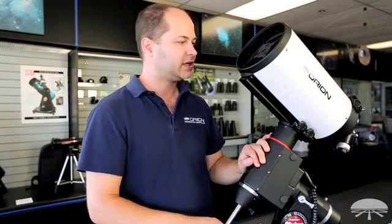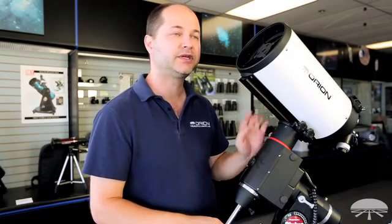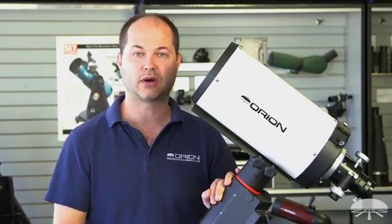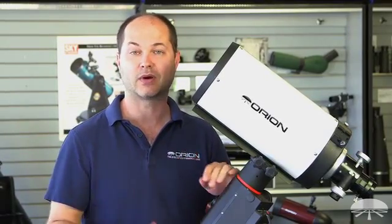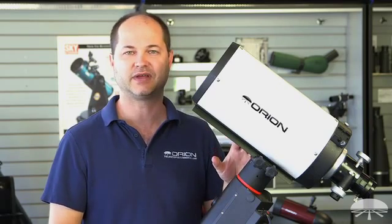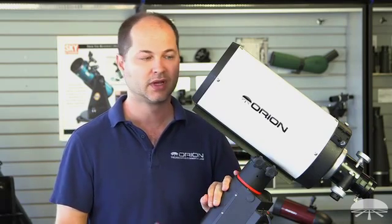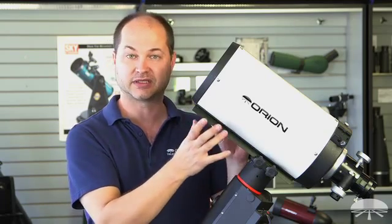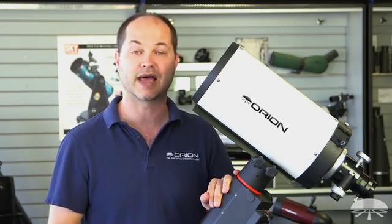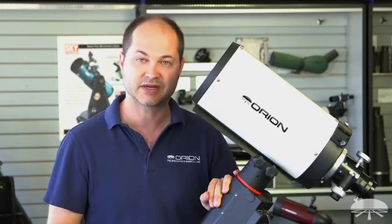All right, so there you have it. This is the Orion 6-inch F9 Ritchey-Chrétien Reflector Astrograph — an excellent optical tube for medium to high power imaging of nebulae and galaxies. It's a very flat field, very high quality optical system with low glare and low light bounce because of the baffles. Overall, an excellent optical quality telescope for astro imaging. Thank you very much. Clear skies.